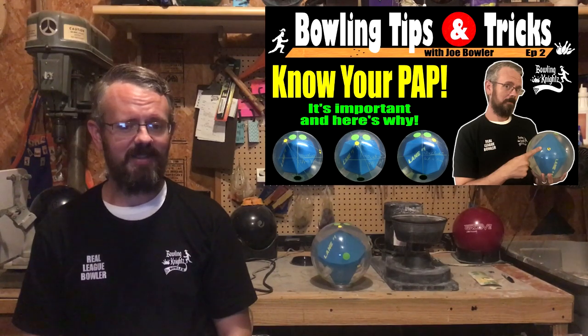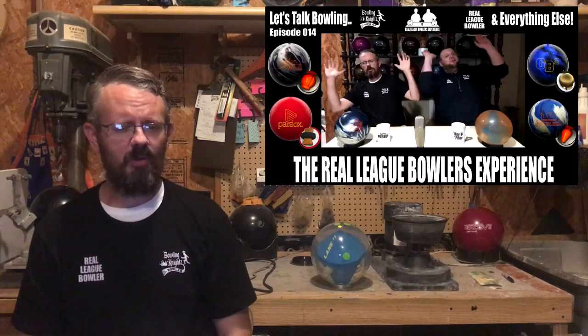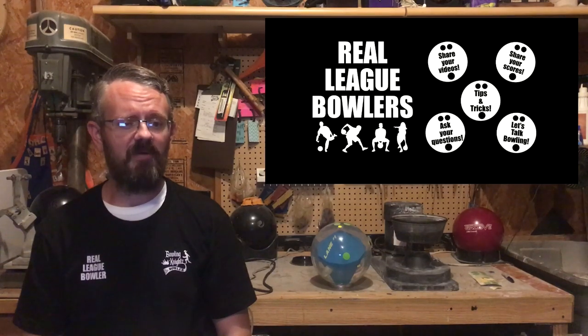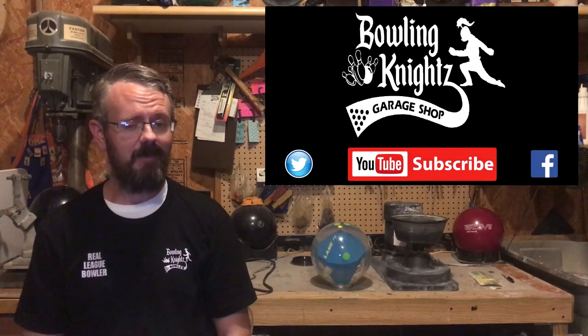Alright, bowlers, that's going to do it for this episode of Bowling Tips and Tricks. Hit that subscribe button on this YouTube channel and check out a few more of our other videos. Also, be sure to join our Real League Bowlers group on Facebook. We have a great time in there.